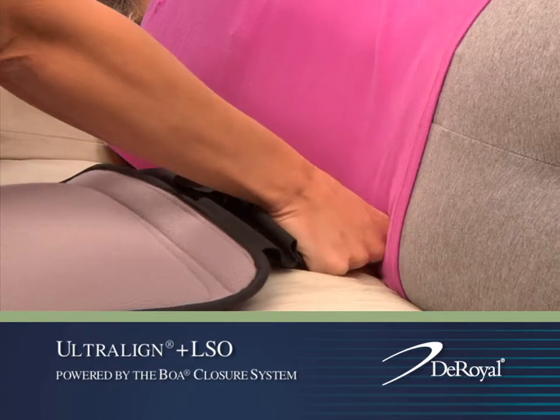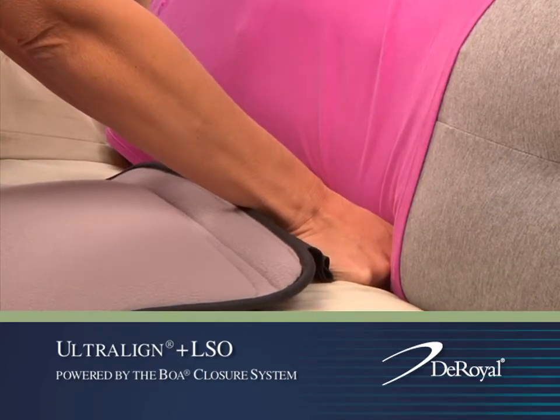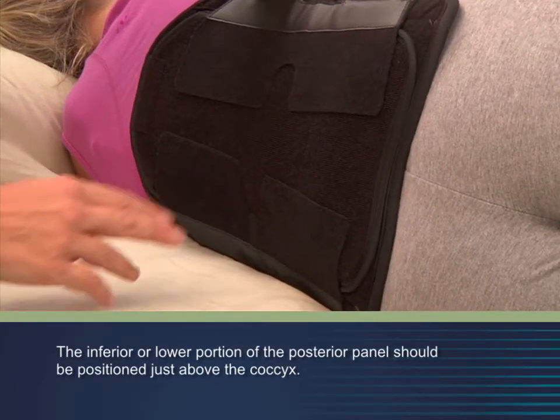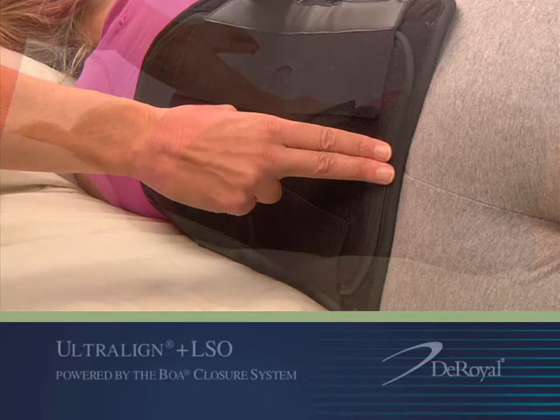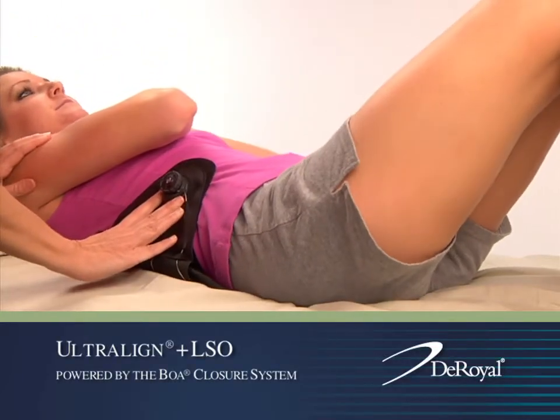To apply the orthosis, tuck or slide the closure under the patient's lower back so that it can be retrieved on the other side. The inferior or lower portion of the posterior panel should be positioned just above the coccyx. Next, roll the patient back into the supine position.